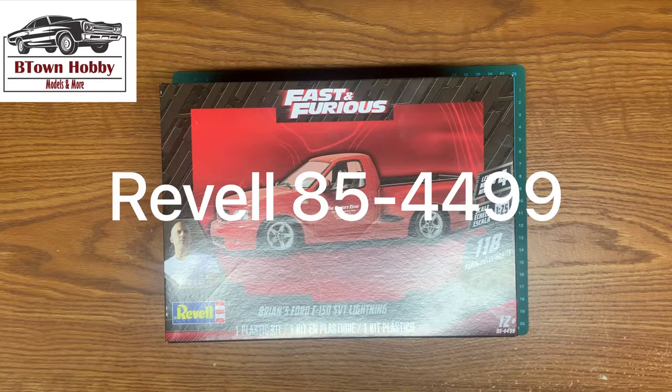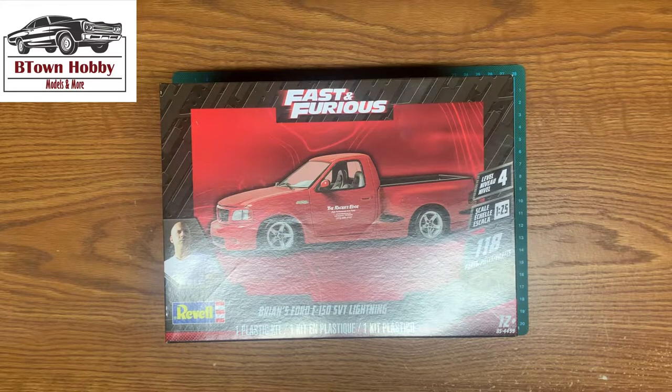Hello everybody, this is Brandon with B-Town Hobby. Today we're going to be looking at the Fast and Furious Bryant's Ford F-150 SVT Lightning Kit by Revell. It is part number 85-4499.